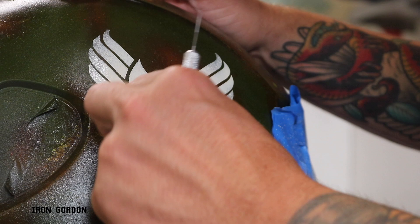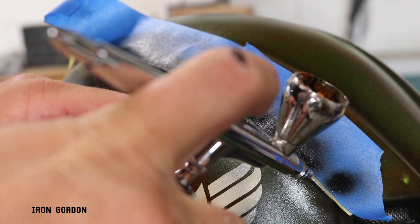While I'm letting that paint dry I go back and remask off and repaint with black the shadow lines I created earlier.